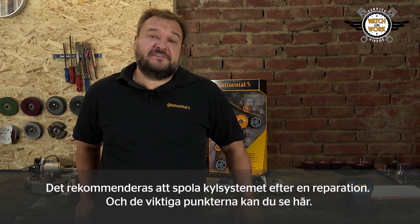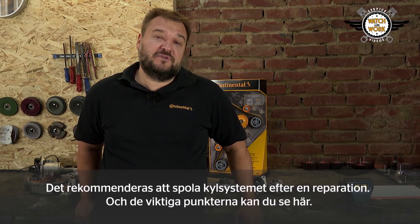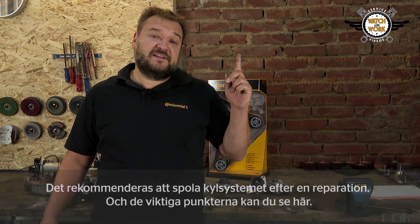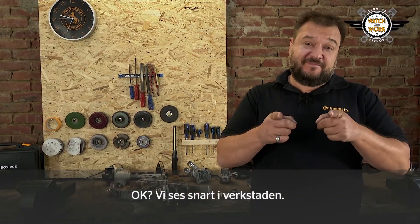It is always recommended that you flush the coolant system after a repair. This shows the important points to bear in mind. Till next time in your workshop.